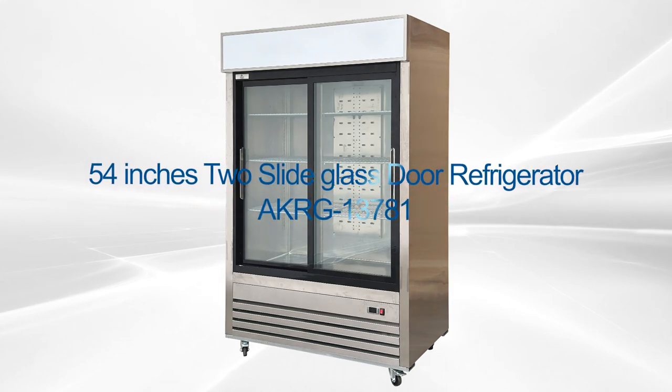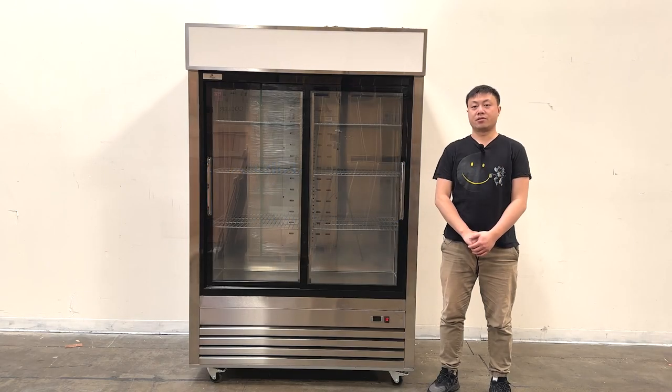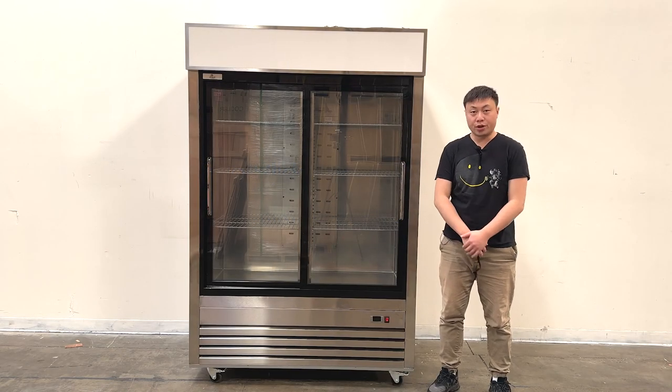Hello everyone, welcome to our video today. I'm going to show you one of the newest products on my right hand. This is a 2-door sliding glass door display cooler.